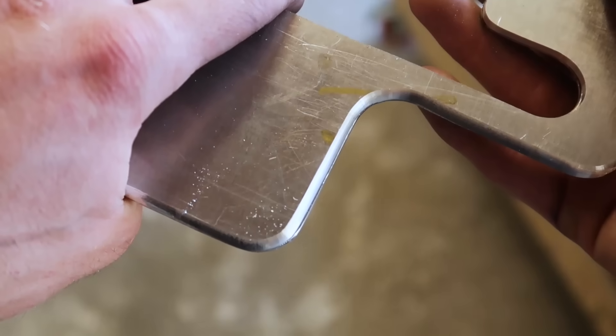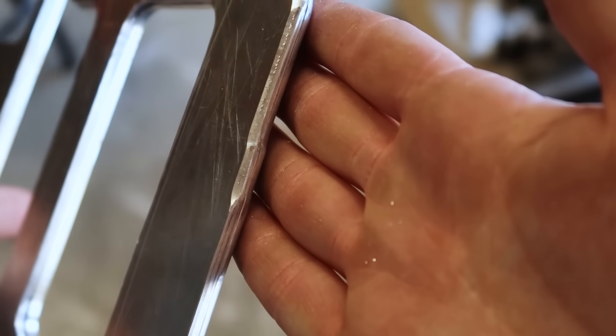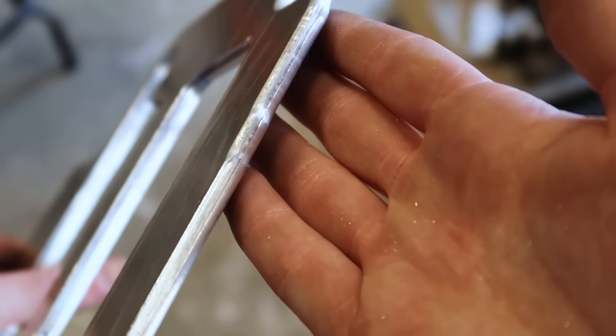That was a mistake — I messed up doing this roundover. This side turned out okay, but when I did the opposite side, the bearing is riding on the previous radius.